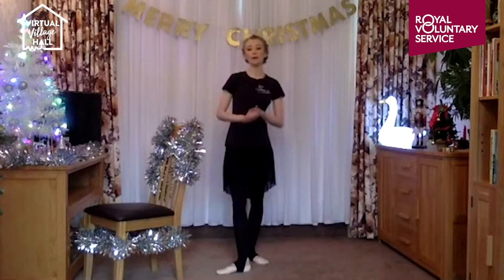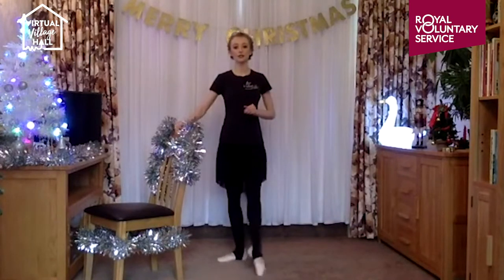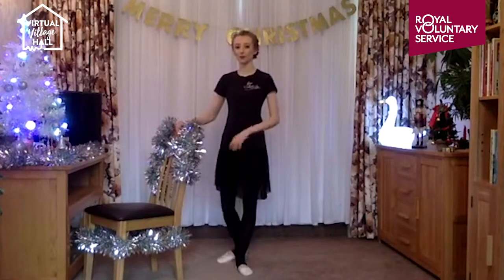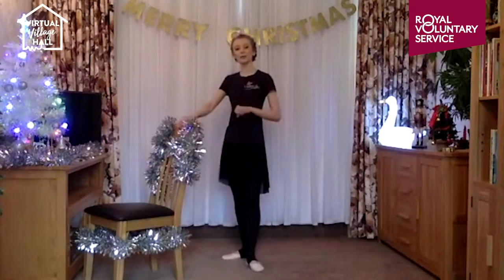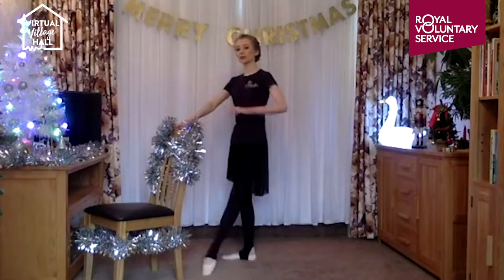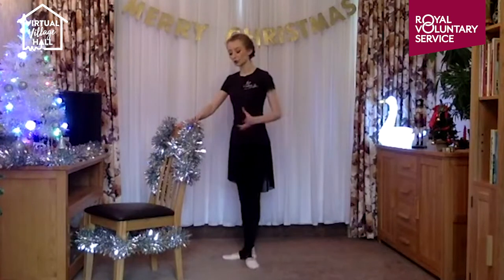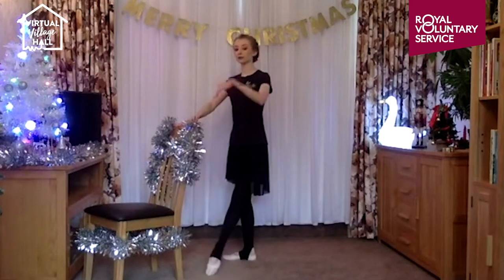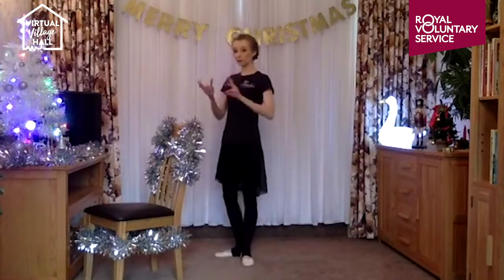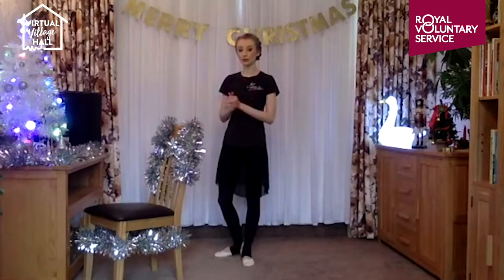Our next exercise at the ballet barre is our battement tendu — sounds quite complicated but it's really straightforward. All it is is just pointing and closing. We want to keep our legs nice and straight, and we're sliding our foot to a point so it keeps in contact with the floor all the time — like it's growing into a pointed foot and then melting back into first.